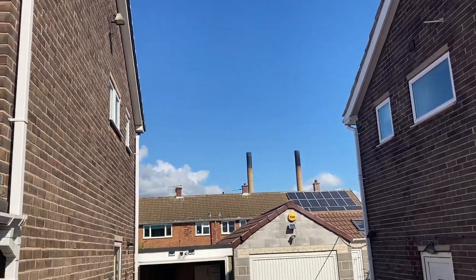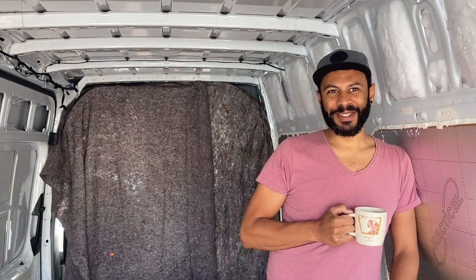We have got some beautiful blue skies, which means it's a big day today — we're cutting some holes in the van.